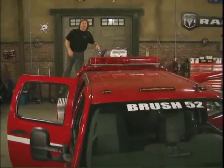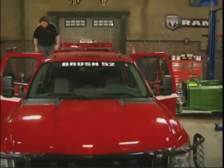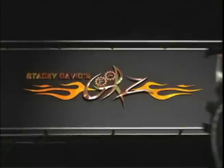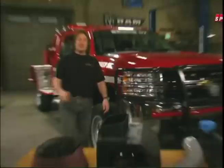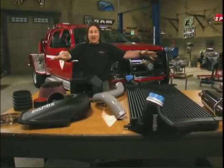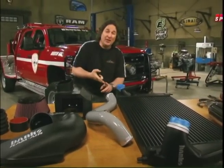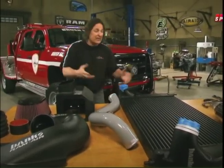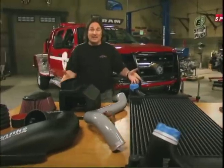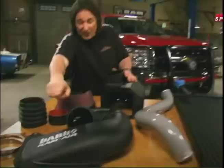So we went to Banks Engineering to see if we could do something about working over that Duramax. The system we're using comes from Banks Engineering and it's called the Power Pack. It's all designed to work together to give you up to 100 extra horsepower and 235 extra foot-pounds of safe, reliable power. They do that by, first of all, getting more air into the engine with this air inlet system.